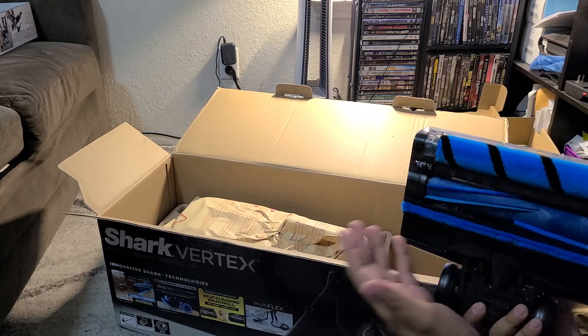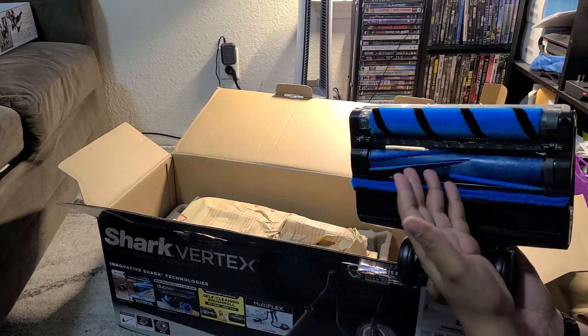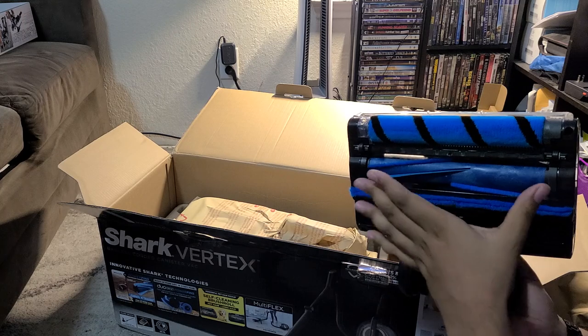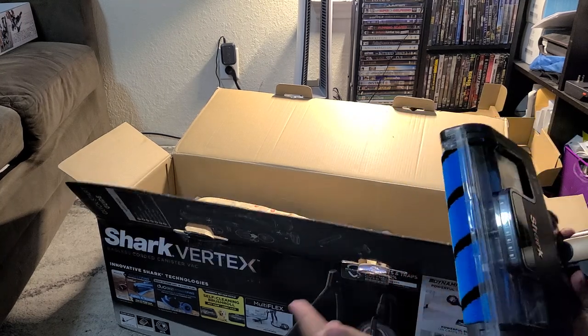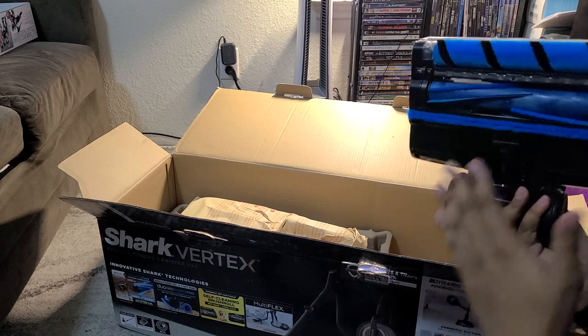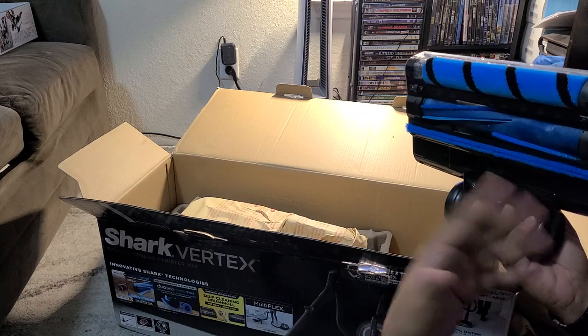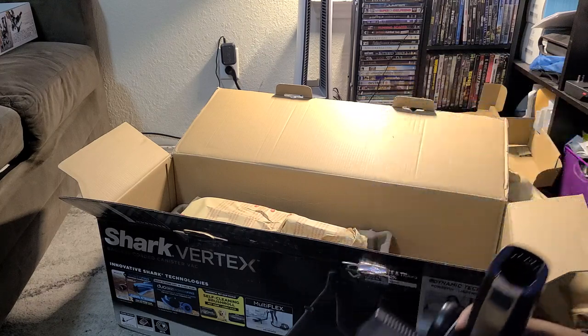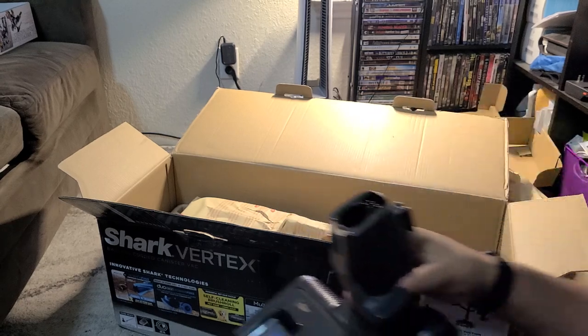When you see hair in there, people complain - the design is that it's still going to pick up hair, but eventually it's going to pull that hair out. You're not going to have this tightly wound hair that you've got to cut out with scissors. I live with two long-haired women, and their hair does get stuck in this thing, but it never affects the cleaning ability and I never have to clean out the brush roll because it's always actively pulling out the hair. It also has some nice headlights, which is pretty neat.